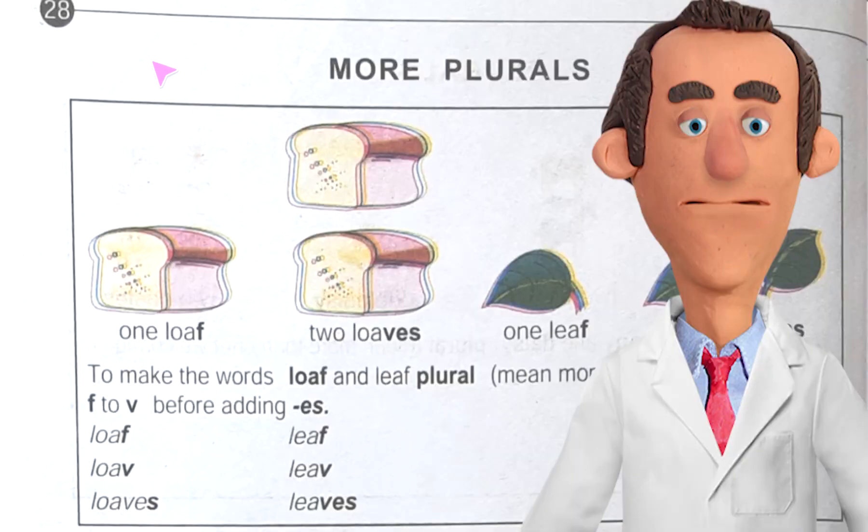Hope you have understood today's topic. Today we have done page number 28 from Junior English Book 1 and finished the topic that is more plurals. Next day we will do page number 29, and there we will find the topic that is adding ED to verbs. Bye for today!